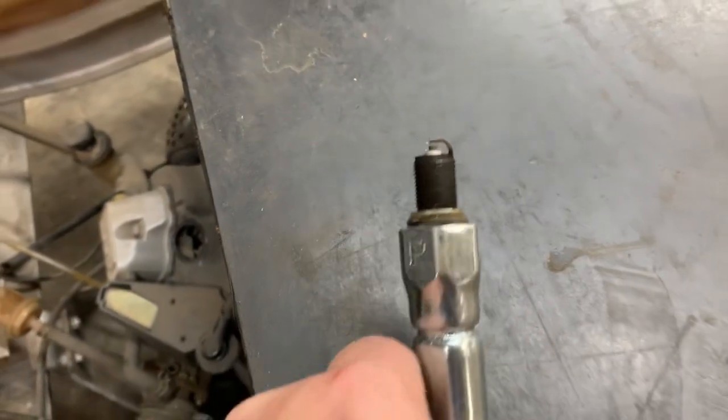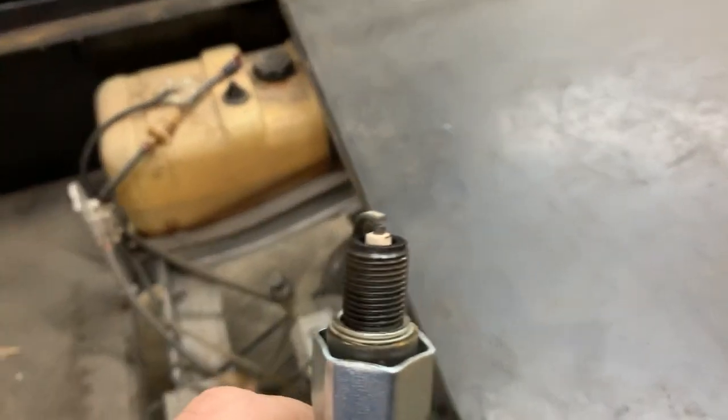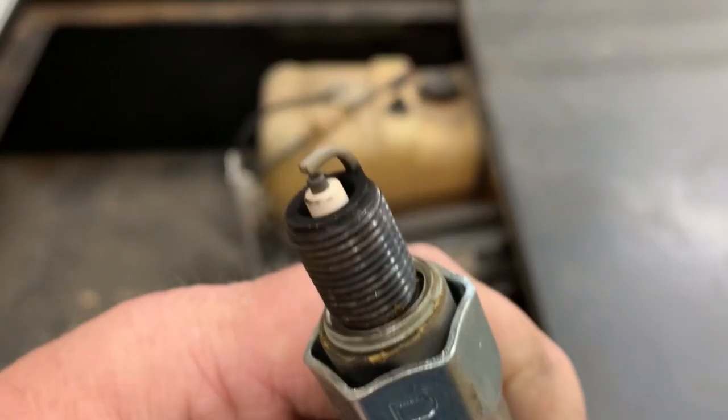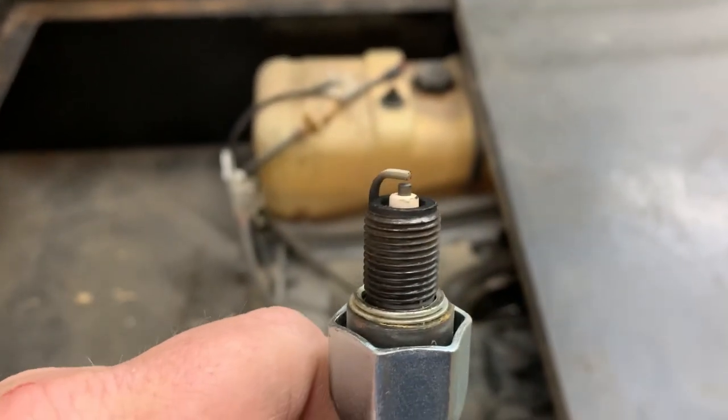Check this out — I pulled the spark plug out of this Kawasaki engine. See how it is just blistered white with no deposits? It looks like a brand new spark plug. That's an indication the engine is definitely running lean, and we've got to get the fuel system repaired or it's going to burn the motor up.